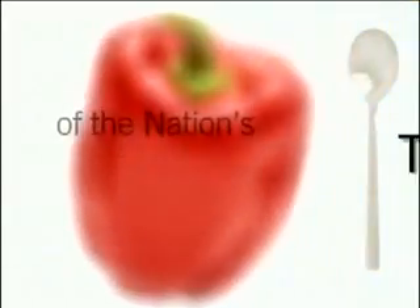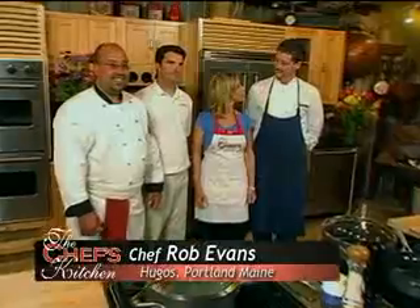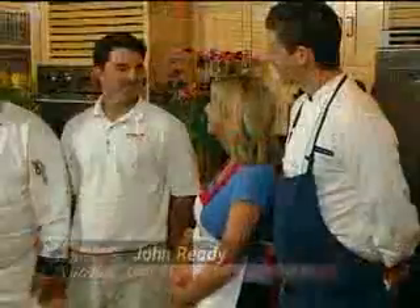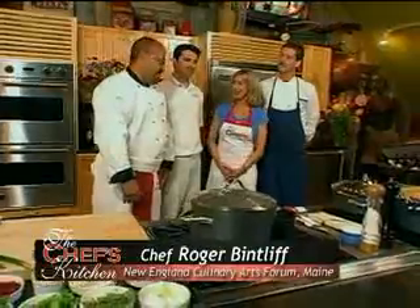Stay tuned for tips and techniques from the nation's top chefs in the Chef's Kitchen. Today we are with Rob Evans from Hugo's Restaurant in Portland, Maine, and John Reedy from Catch a Piece of Maine, and of course Roger Bintliff, our host.